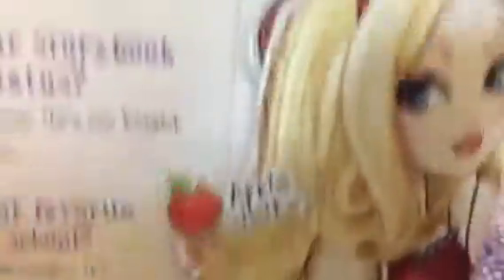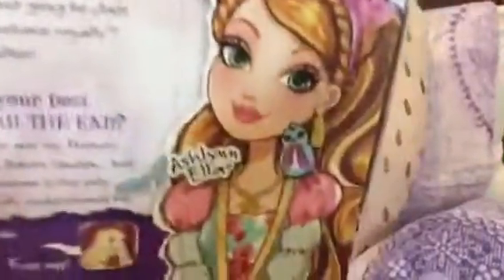It says stuff down the bottom - it's like advertising themselves. They've got Briar Beauty, Apple White, and Ashlynn Ella. She's so pretty. So yeah, this is the box. Read it if you want, but I don't want to, because I make mistakes when I read when I'm nervous. She's so pretty.